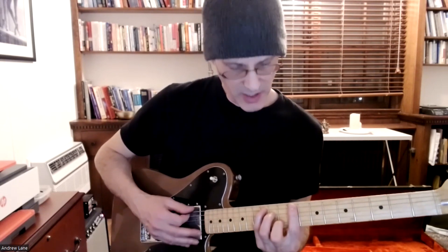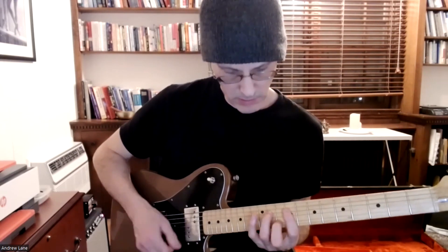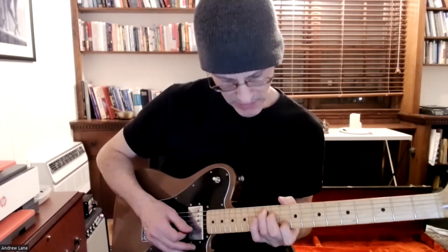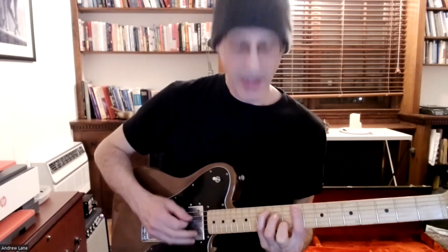We can do a bunch of different scales out of this position, but first let me touch on the chord itself. It's a little bulky — it's okay, you can shorten the bar, drop this one off. You can convert it to a seventh chord, just like that classic move up here, same thing down here.